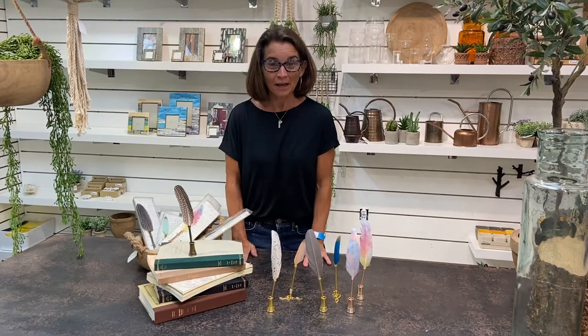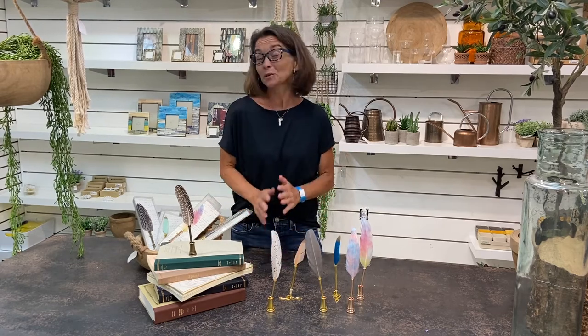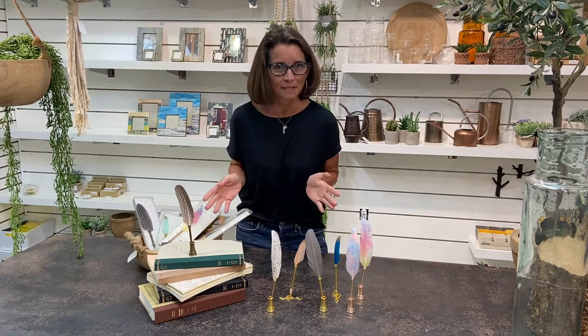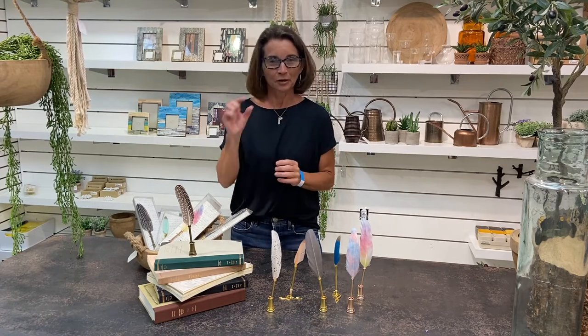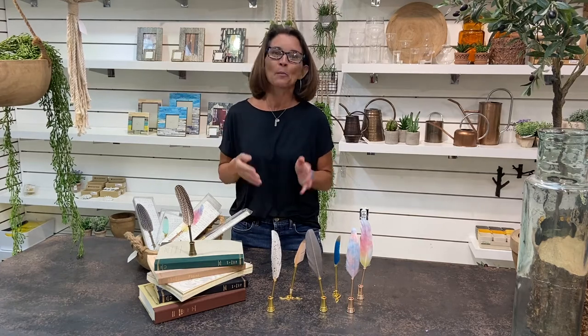Hey everyone, it's Lynn here and I'm going to talk to you today about our quill pens. Yes, quill pens. Now I know some of you are thinking fancy pants, calligraphy style, dip it in the ink or ink cartridge type pen, but no — our quill pens are a very simple ballpoint pen.